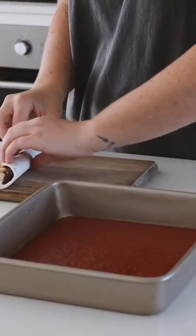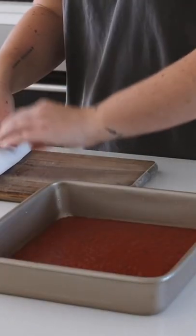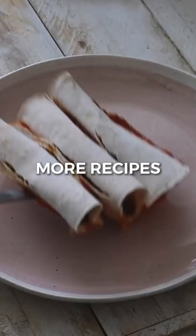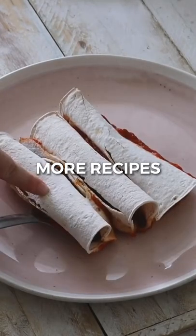Into the black bean mixture I poured in that tomato sauce I had made, and then I rolled some of the smoky black beans in gluten-free tortillas. I then put these in the oven.